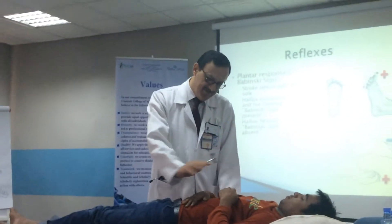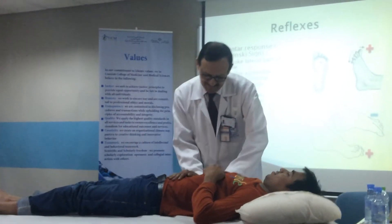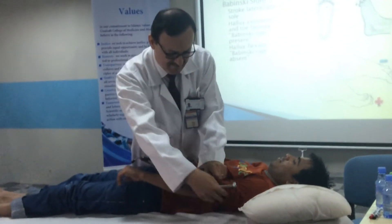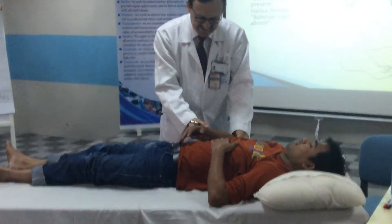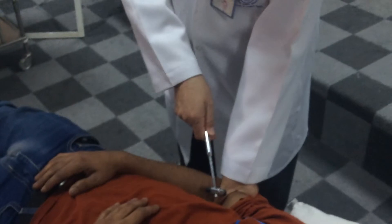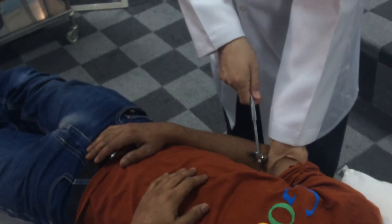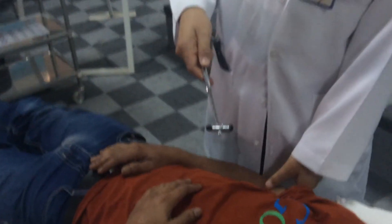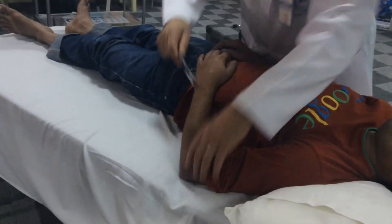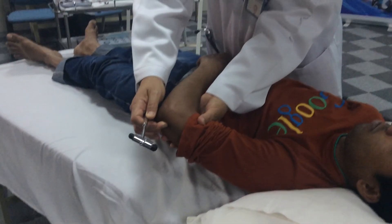Relax. Then you put the patient to relax. My finger over the biceps tendon. Relax. Then I do the other side. And then the triceps tendon — the headed tendon. Just relax.